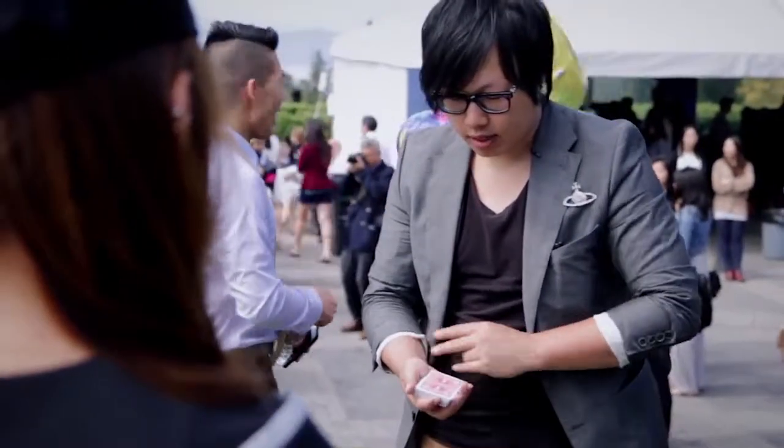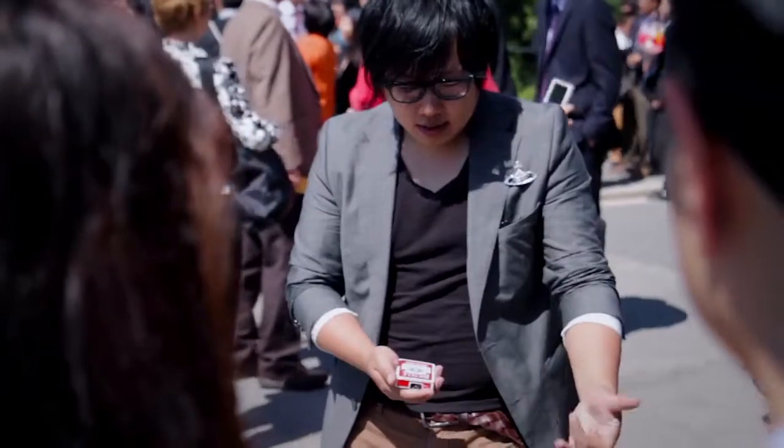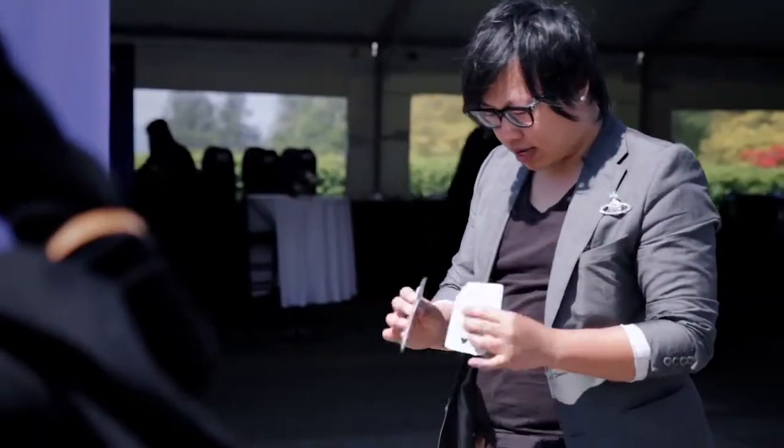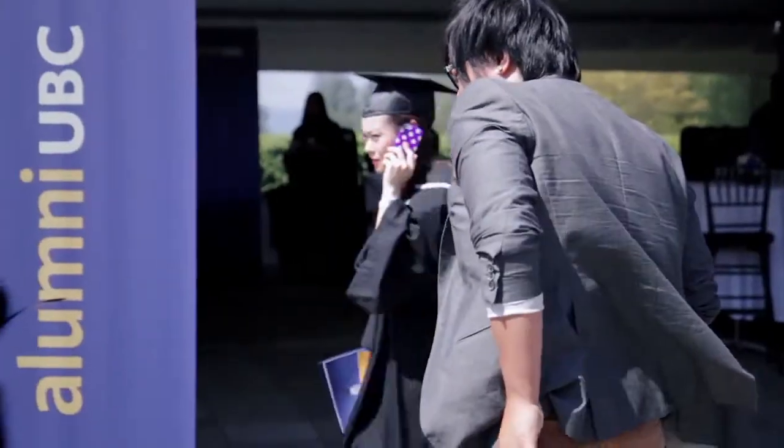Watch, I'm just going to wave my hand over. I can make the box just vanish. I'm just going to do like this. What? I don't know why, but I'll just go back to my pocket now.